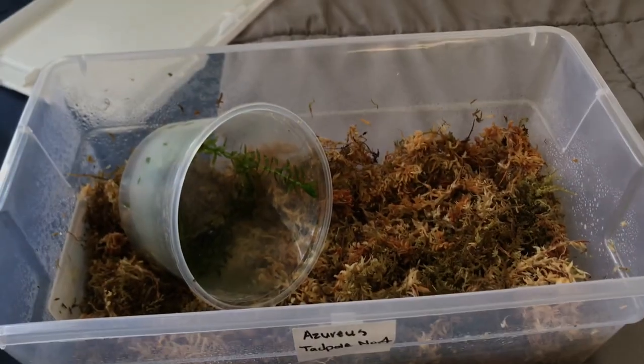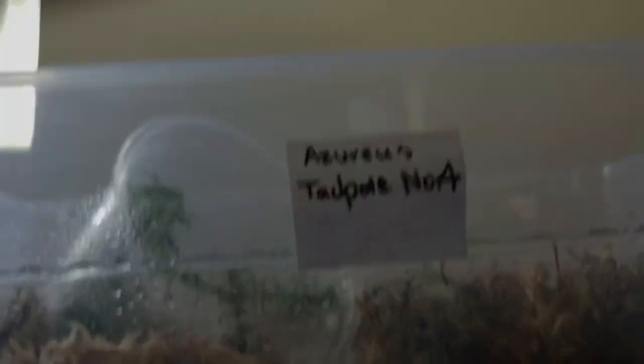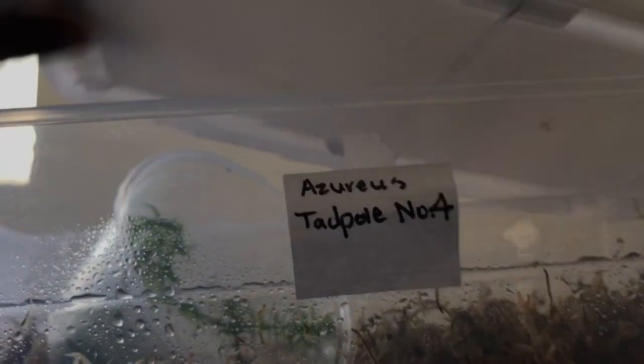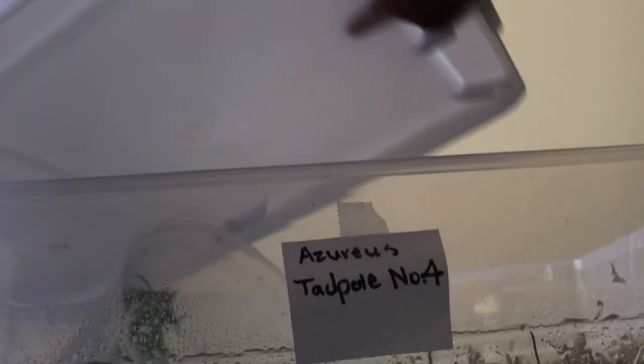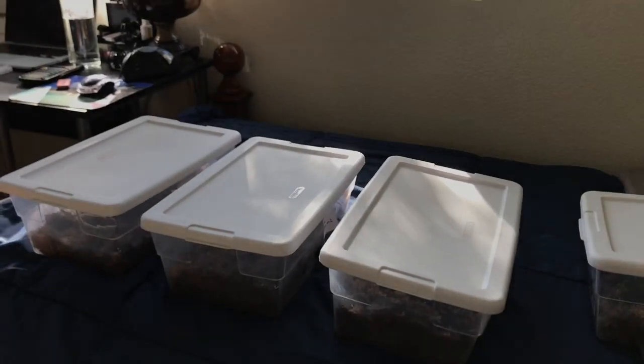Now that this setup is complete, I'm going to go ahead and close it. So now here I have all four of their offspring.